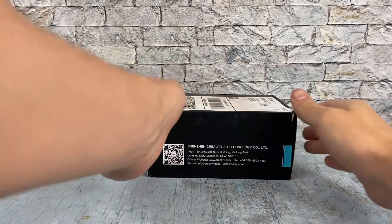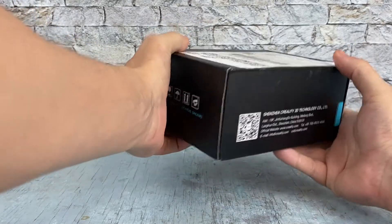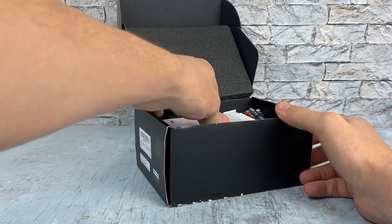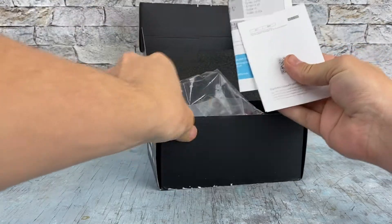Hey everybody, today I'm going to be installing the Creality touchscreen for my Ender 3 V2, which also includes upgrading the motherboard to version 4.2.7 — it's currently a 4.2.2.